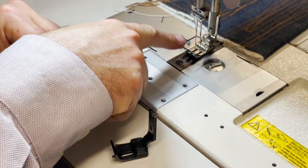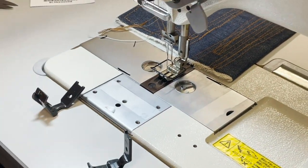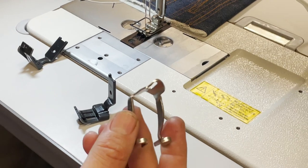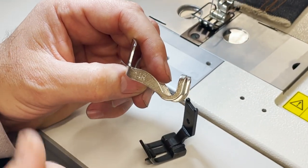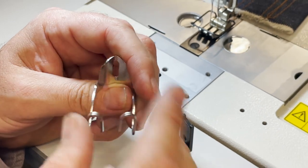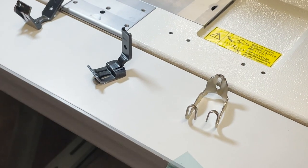I'm going to show you how to change the foot here, and then I'm going to show you a very popular 14R finger guard or needle guard that we use — we just got them in — and we're going to use it on the machine.